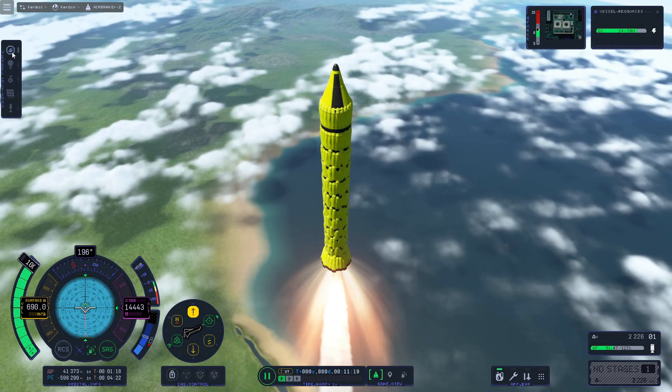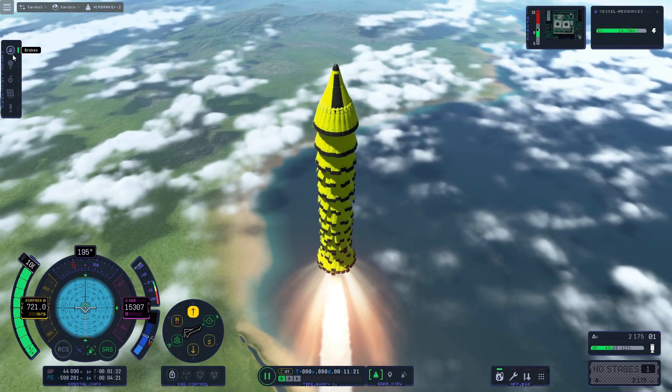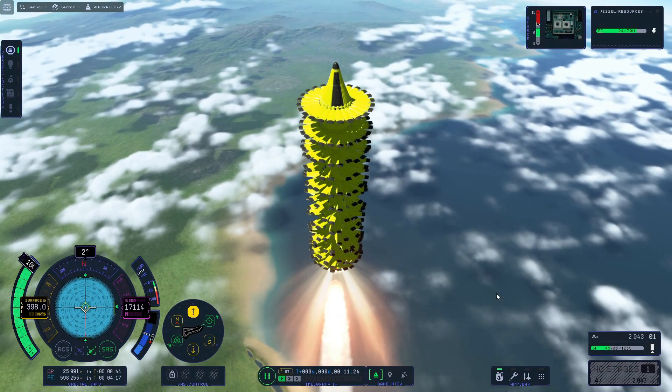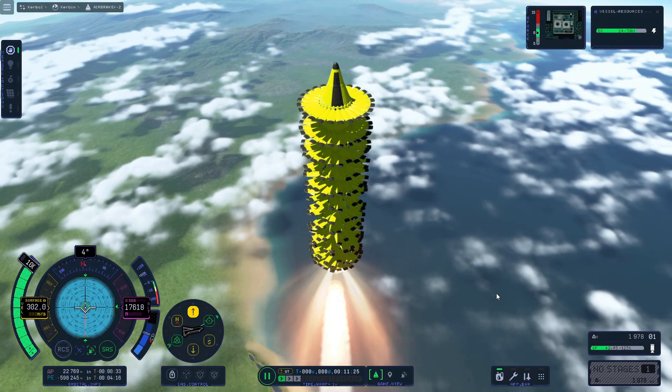Okay, almost 700 — hit the brakes. Quite effective, aren't they?